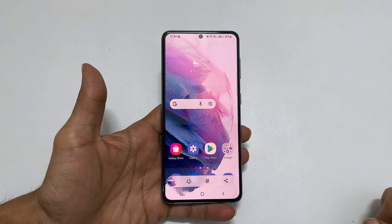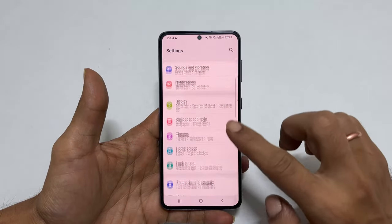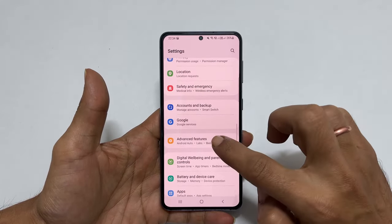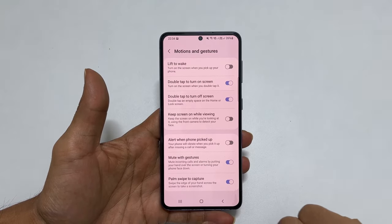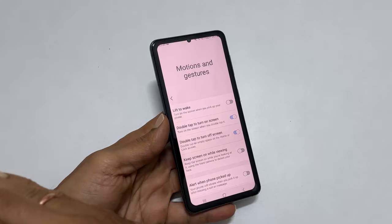If this method is not working, go to Settings, Advanced Features, then Motions and Gestures. On this page, enable Palm Swipe to Capture. Now you will be able to take a screenshot using the palm swipe on your Samsung phone.